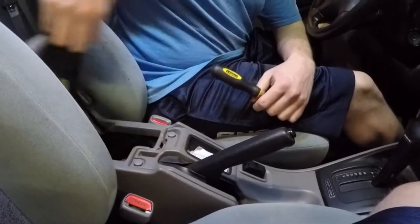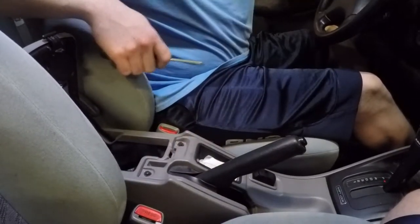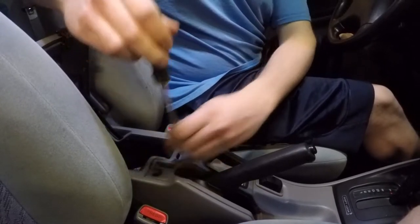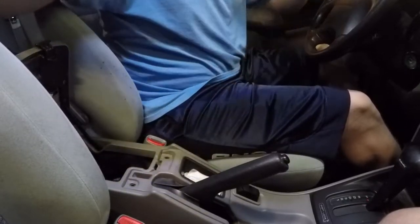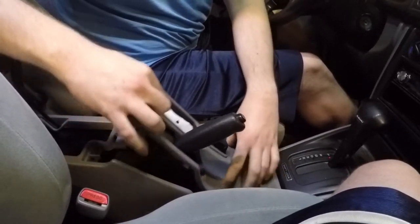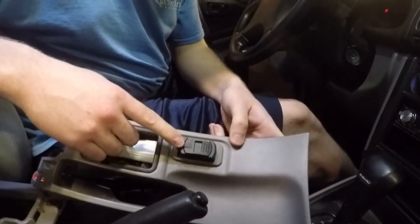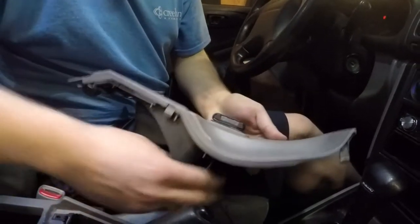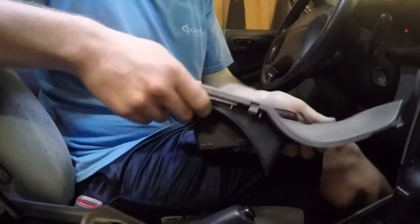To do that, open up your center console. There'll be two screw covers — take those off and uncover your two Phillips head screws. Unscrew those and the trim should pop out. You might need to pull your e-brake. We made another video on this, it'll be linked above. Unplug the wires from it; if you have heated seats they'll be plugged in here. Set this trim aside.